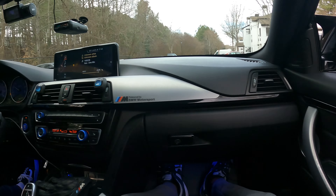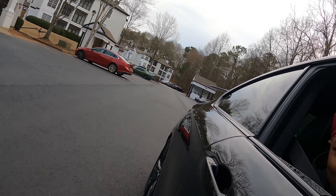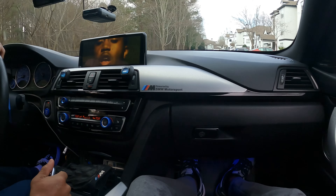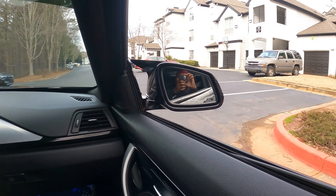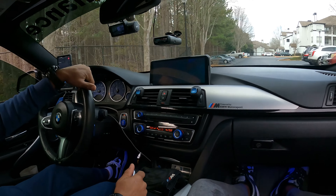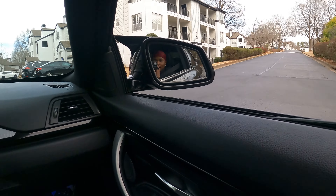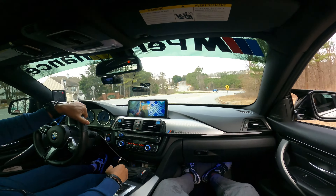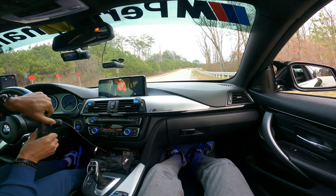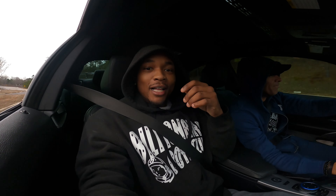It's awesome. We need to get a straight engine and exhaust shot. That exhaust noise is crazy. Oh shit!